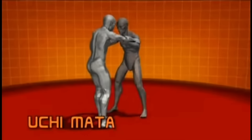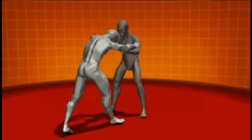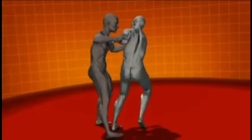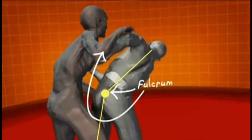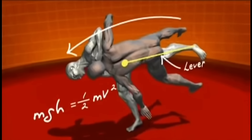One of judo's best-known throws is the uchimata. To execute it, a judoka grabs an opponent and pulls, off-balancing him and giving him a forward momentum. Then, he twists his hips and inserts his thigh beneath his opponent's center of gravity. His hip now becomes a fulcrum and his leg a lever, just like a crowbar.